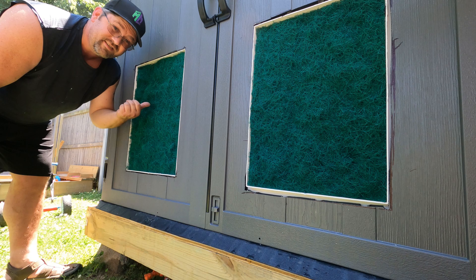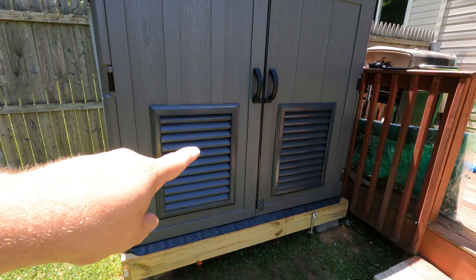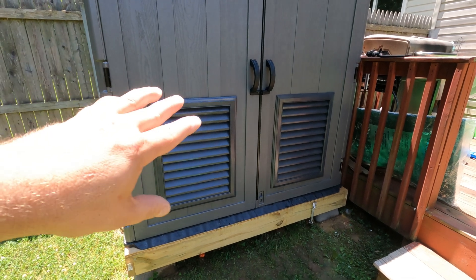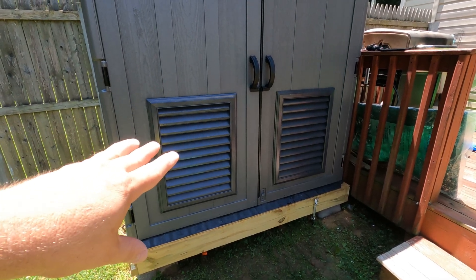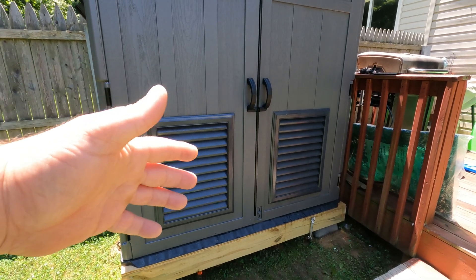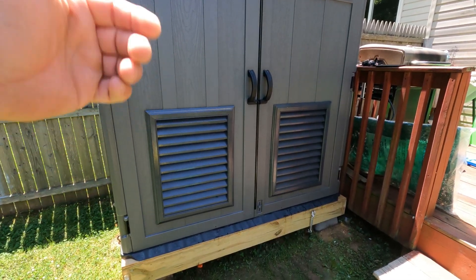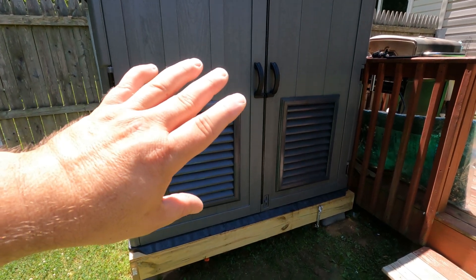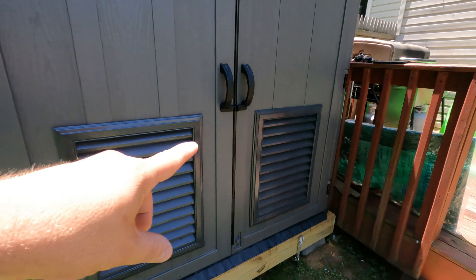There you go — now I've got the gable vents reinstalled onto the front. It gives it kind of a two-tone look. I knew it wasn't going to exactly match color-wise, but it's definitely more pleasing to the eye having both forms of gray instead of gray and bright white. And it makes it a little less conspicuous.